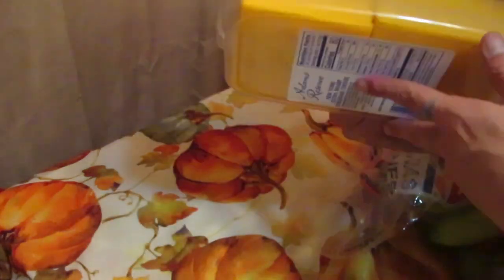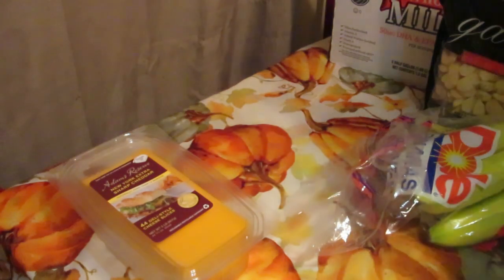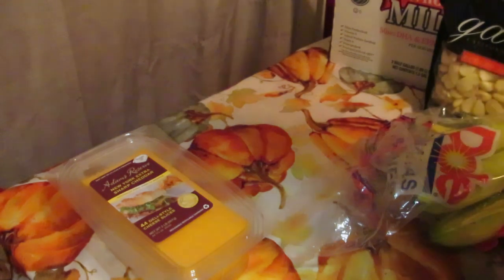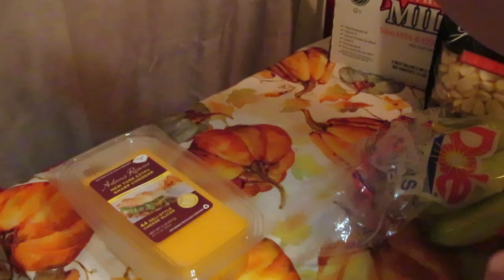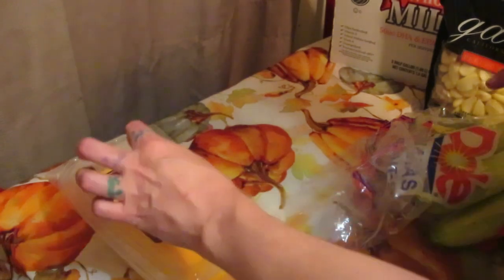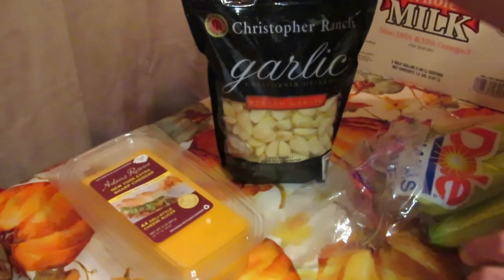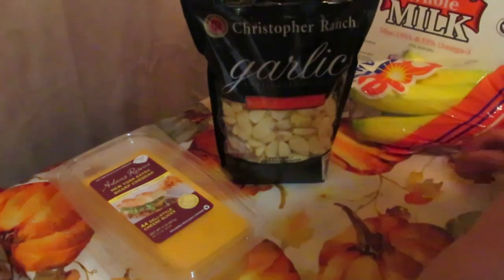I picked up deli slices because my husband got a new job — it's a nine-to-five, so he's home and I'm making him lunches. I grabbed a big package of sliced cheese for his lunches as well.